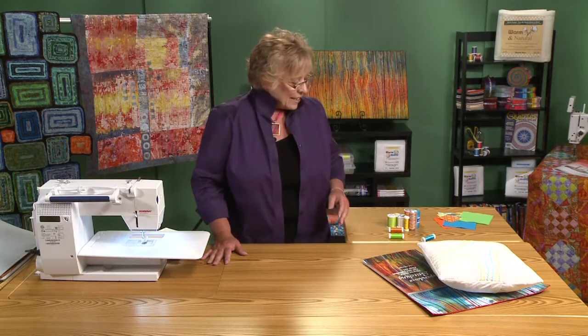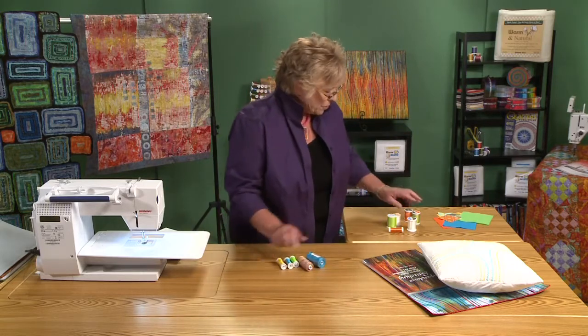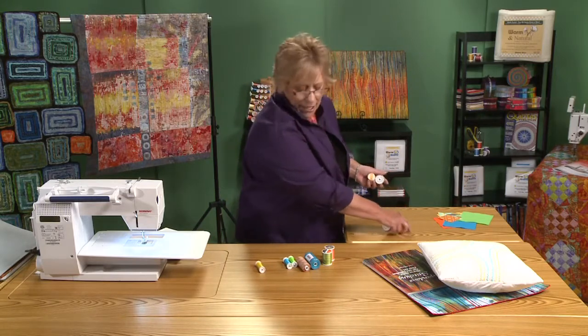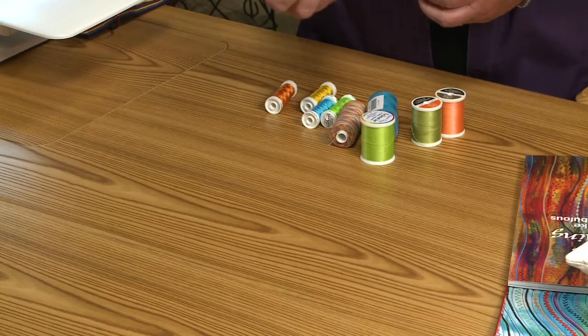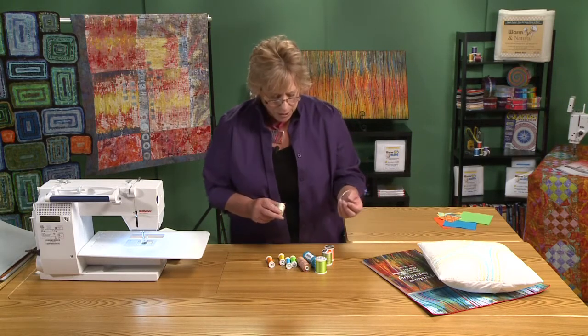The first thing I want to talk about is thread. One of the reasons I love this process so much is that I get to use every single thread in my collection. I probably have more thread than I do fabric. You can use pretty much anything you like in the top, but in the bobbin I like to use a 60-weight — either invisible thread or something that matches the background.